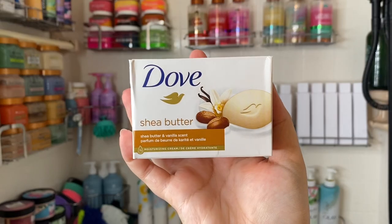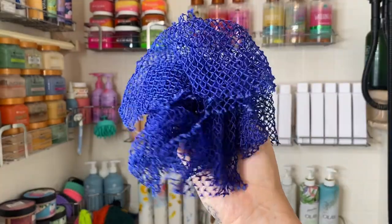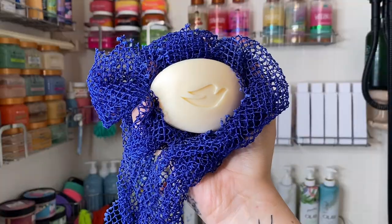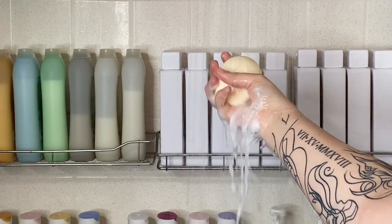The first thing I'm going to use is a bar soap. I'm going with Dove's shea butter and vanilla scent. I always start off with a bar soap as a base cleanse to get all the nasty oils and surface dirt off, and I partner it with an African net cloth — the best shower tool, hands down. I promise it will change your skin and your life.